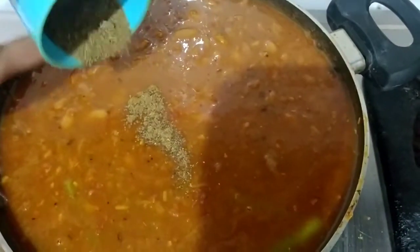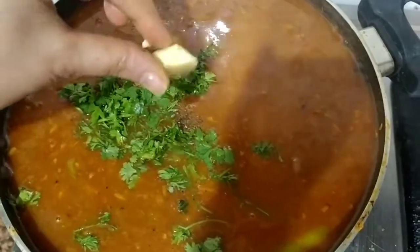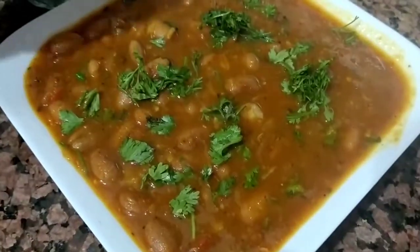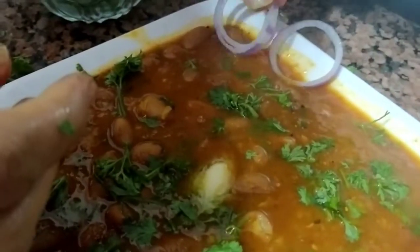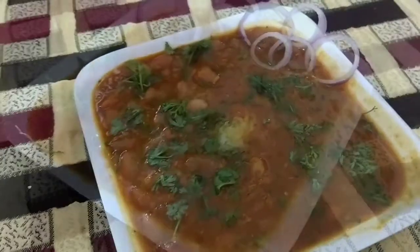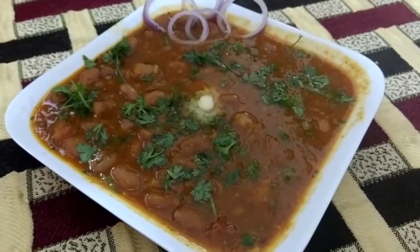Now we will add a hot masala and some salt. I will add a little butter — it will taste good in the rajma. We will mix it a little. Now the rajma is ready. We will serve it in a plate and add some garnish. We will add some butter, some onion rings on top — so it will taste good. This is our warm rajma.